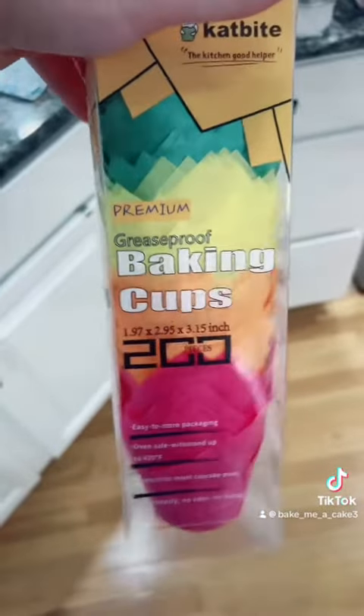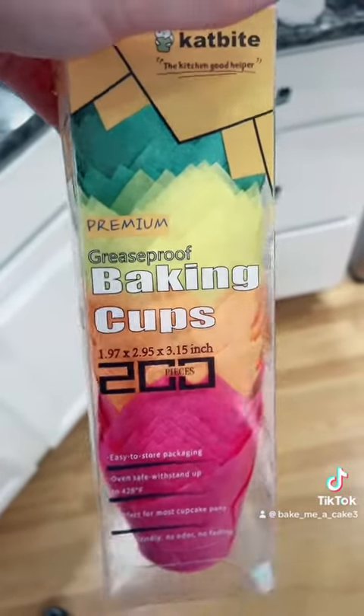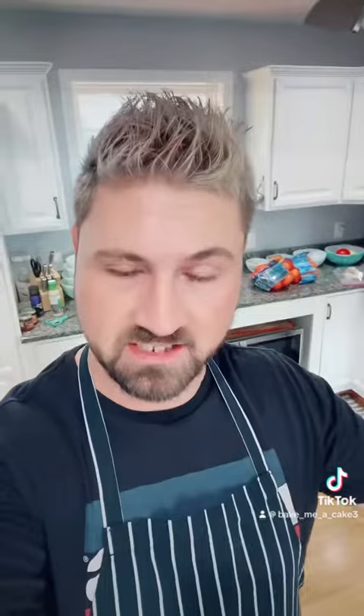Now these tulip paper wrappers that I'm using say that they are grease proof, but I've never used them before so I don't trust them. And I like to use the tulip shaped baking cups because you can put the batter in there and frost it, then put the cupcakes in a cupcake box without touching the frosting and making a giant mess. It's easier for folks to take out because they can just grab the corners of the tulip paper and pull it out.